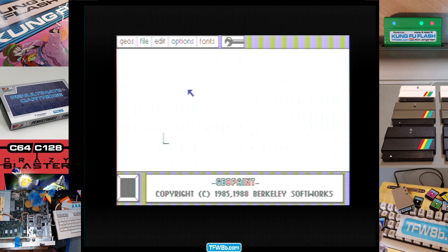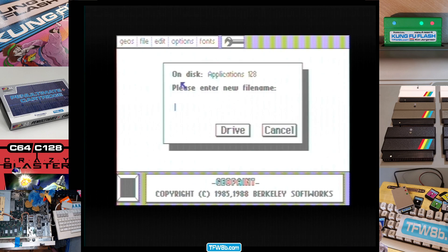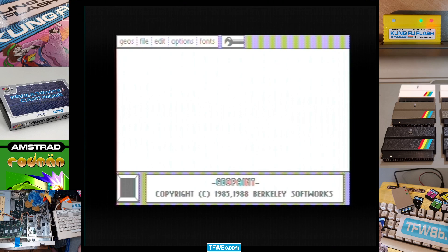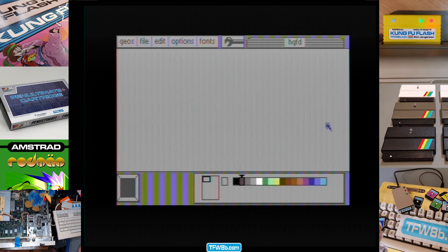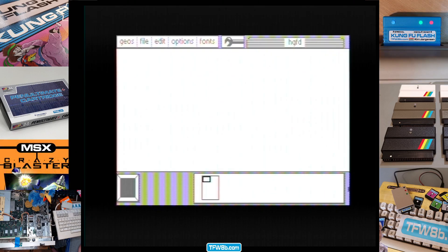So we are going to create a document and we're going to see if we can get colour up again. Yeah, there's the colour — there it is! So in 40-column, colours are there. And then they disappear.